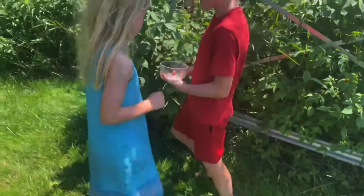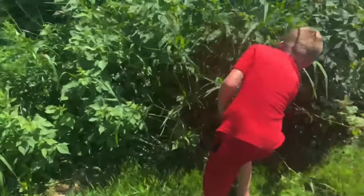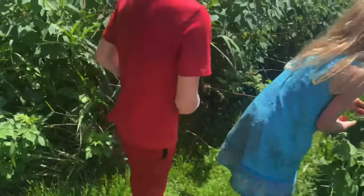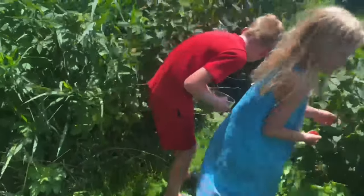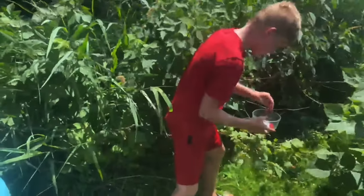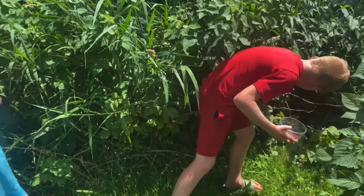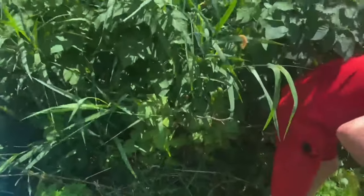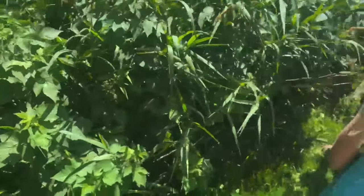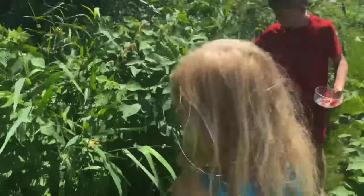So we're out today picking berries — one of the kids' favorite things to do. We have a ton of wild raspberries, as you can see. Van's filling his bowl and it makes for a great snack. Libby's got quite a few there too. We have a whole field of these, they're just everywhere. If we really wanted to, we could probably spend a few hours out here, but we'll probably just spend 10 to 15 minutes picking today.